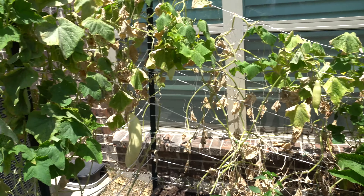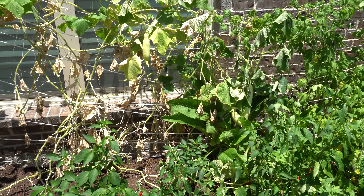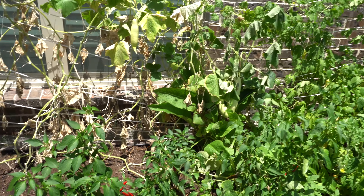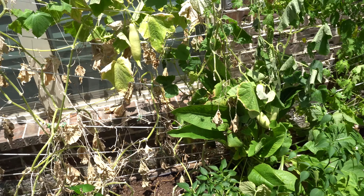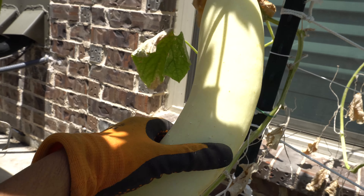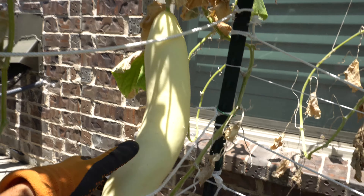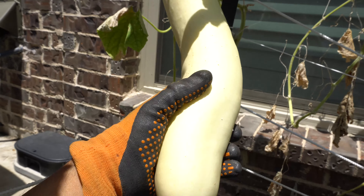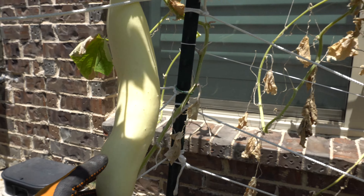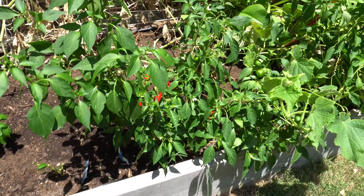My cucumbers are coming to an end — the life cycle is wrapping up, it's getting really really hot so they're not going to grow much more. This one here is what I'm saving for seeds — look at this thing, it's humongous, probably a few pounds. That's how big they'll get if you let them grow fully.